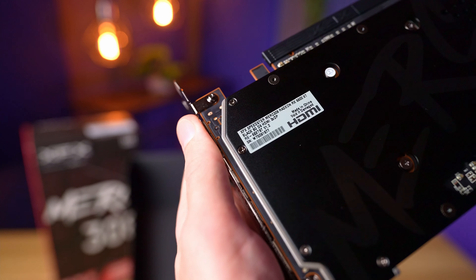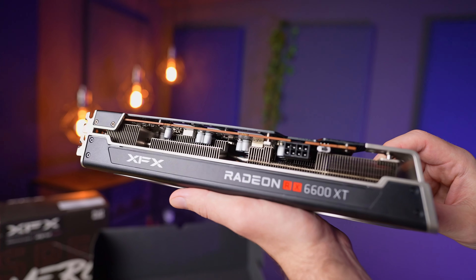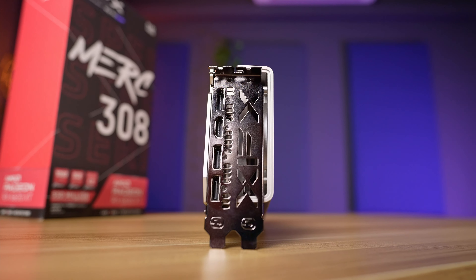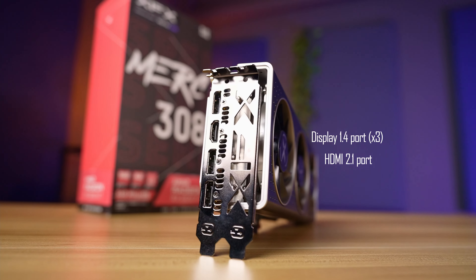With one exception — the label at the back with the manufacturer serial number is crooked and it really bothers me. On the side we have an LED illuminated logo, a bios switch, as well as an 8-pin connector for power. On the back there are three DisplayPort 1.4 ports as well as a single HDMI 2.1 port.